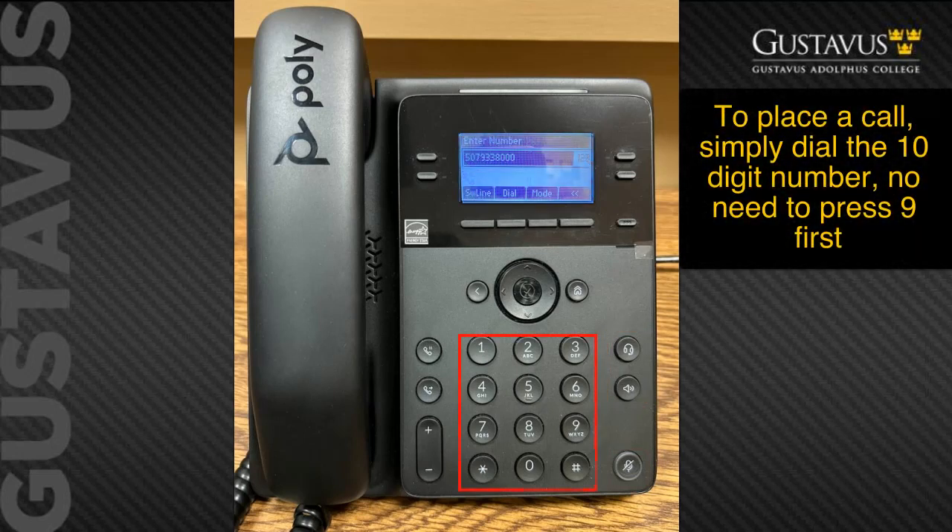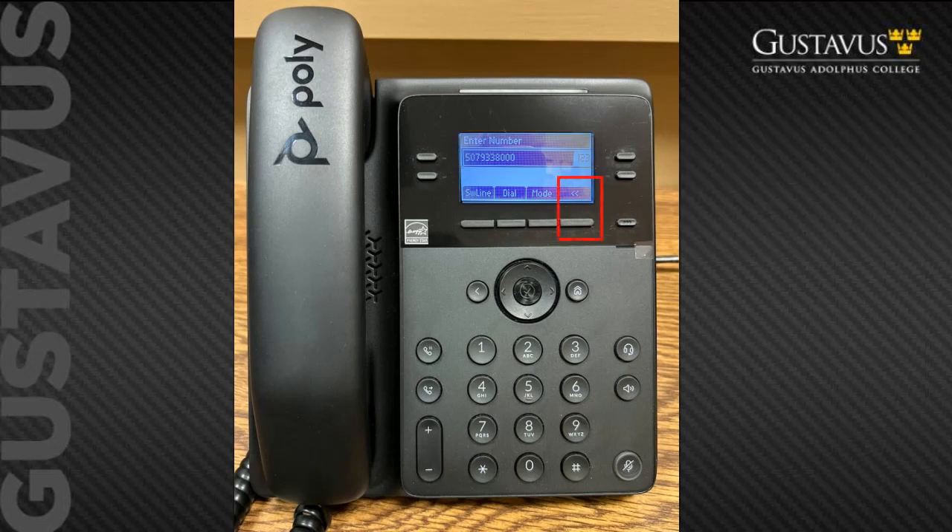To place a call, you do not need to dial 9 when using Gustavus. You simply dial the 10-digit phone number, similar to dialing from your cell phone. For example, to call the Gustavus switchboard, dial 507-933-8000. You can either lift the handset to get a dial tone and then dial, or dial the number first and then lift the handset or hit the speaker key. A plus to dialing the number first is that you are given a back soft key in case you enter the wrong number.